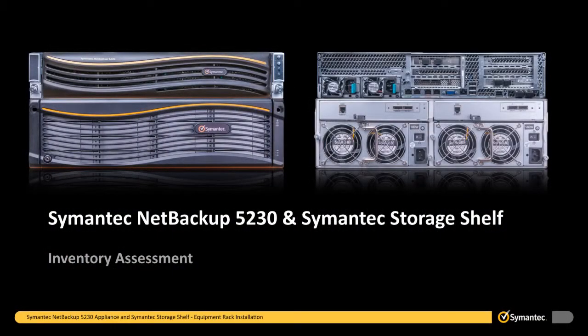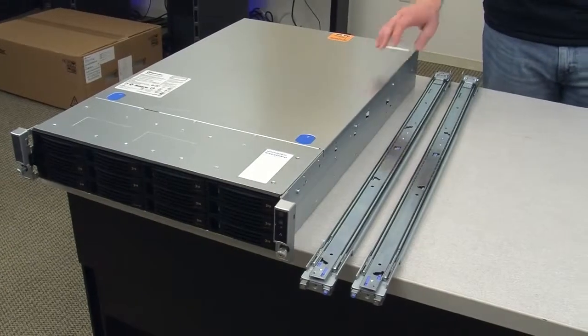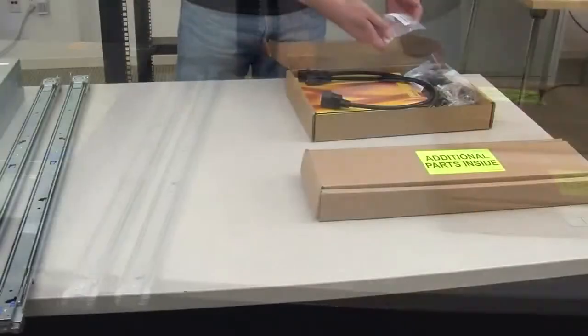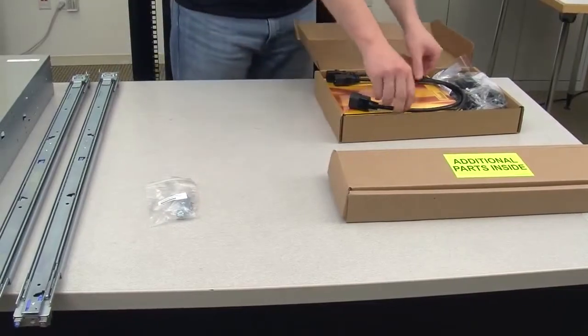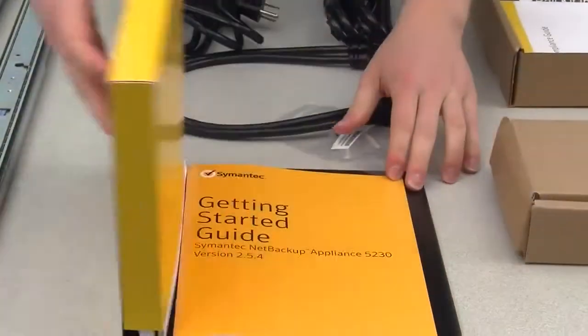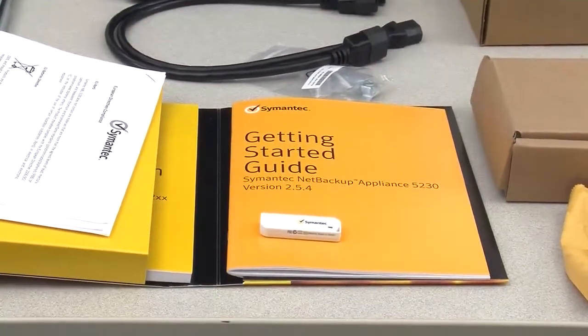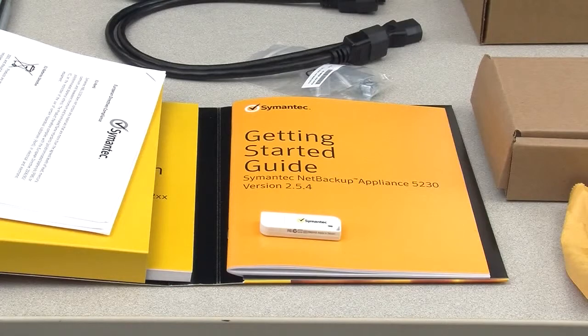Once you have removed all items from the shipping containers, you should perform a quick inventory assessment to ensure that all items were included and are available for the installation. The 5230 appliance container should include the following items: the NetBackup appliance, mounting rails, M5 snap-in cage nuts and screw locks, two kinds of power cords, the Symantec 5230 bezel, and a portfolio containing license information, documentation, and a USB flash drive. The USB flash drive is required to easily re-image the appliance if this is deemed necessary in the future. The process of re-imaging an appliance is usually done with the help of a member of the Symantec technical support staff.